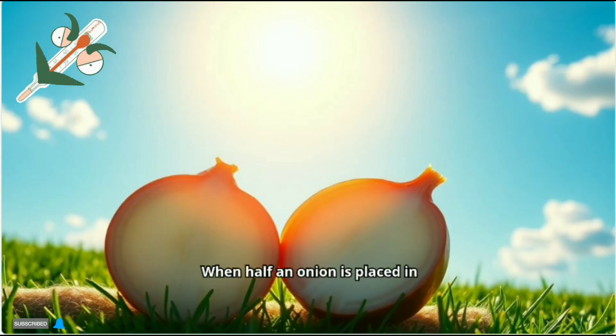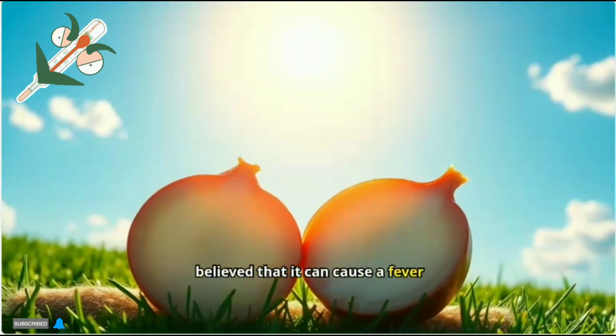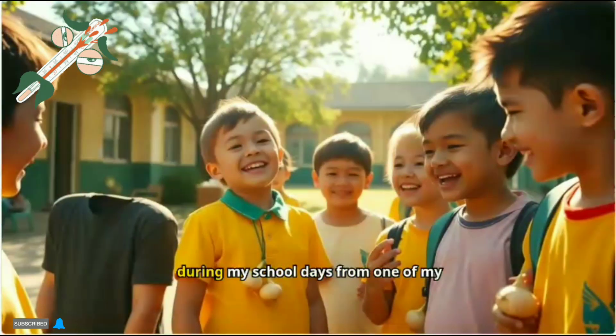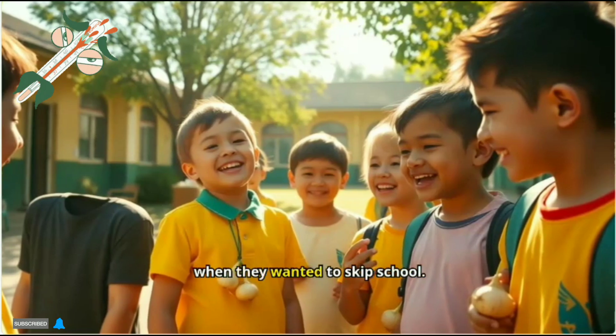When half an onion is placed in your armpit, it is believed that it can cause a fever and raise your temperature. I first heard about this trick during my school days from one of my friend's cousins. My friends used to do it all the time when they wanted to skip school.